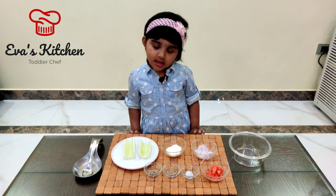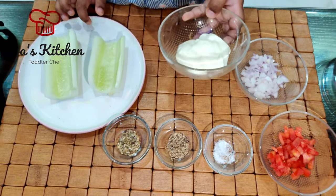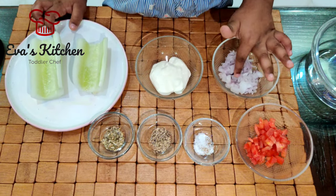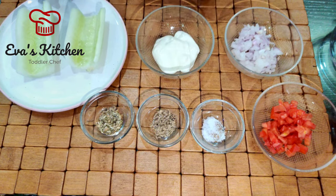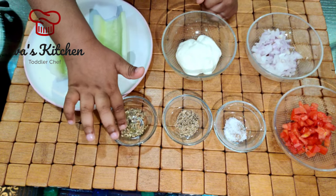Ingredients: cucumber, cream cheese, onion, tomato, salt, pepper, Italian seasoning.